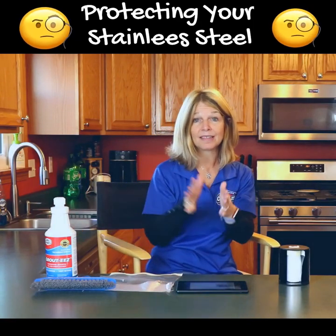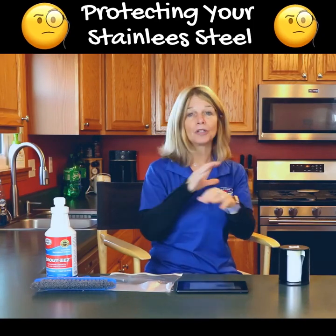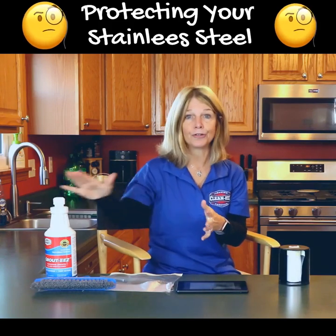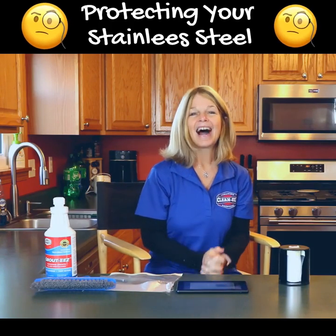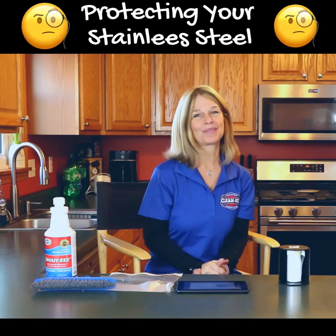Again, it is on the label and on our website. If you have stainless steel, wood, or anything marble, protect those surfaces if you're using this product. I'm going to have my husband demonstrate this for you. Thanks for watching.